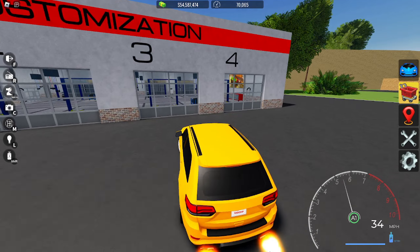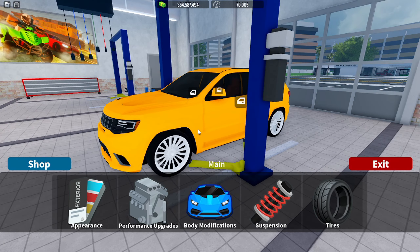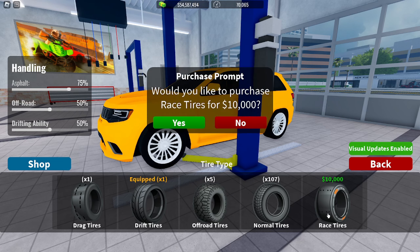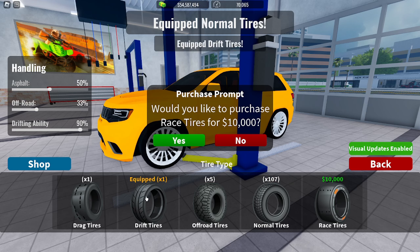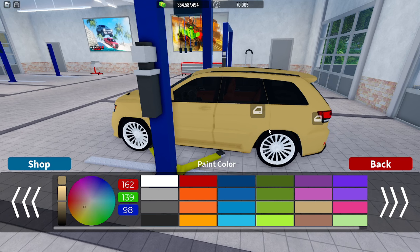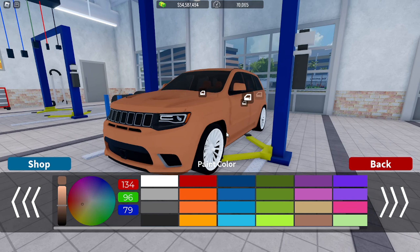I'm gonna go ahead and see if I can make this spec. For height and suspension, I'm gonna leave it at ground scraper. For rims, I'll probably add drift tires — I like them. Now paint, this is very important.